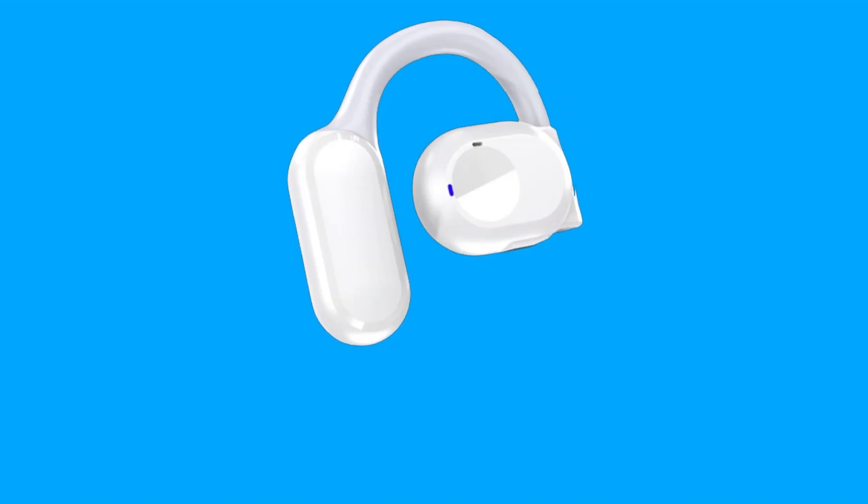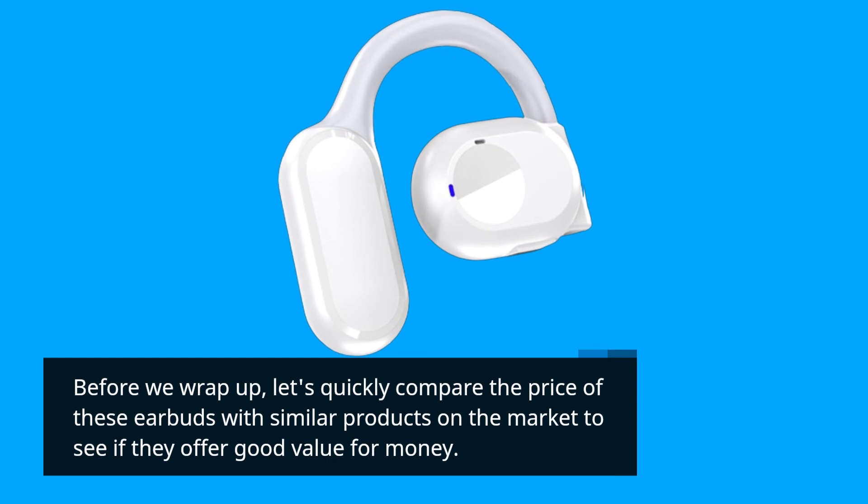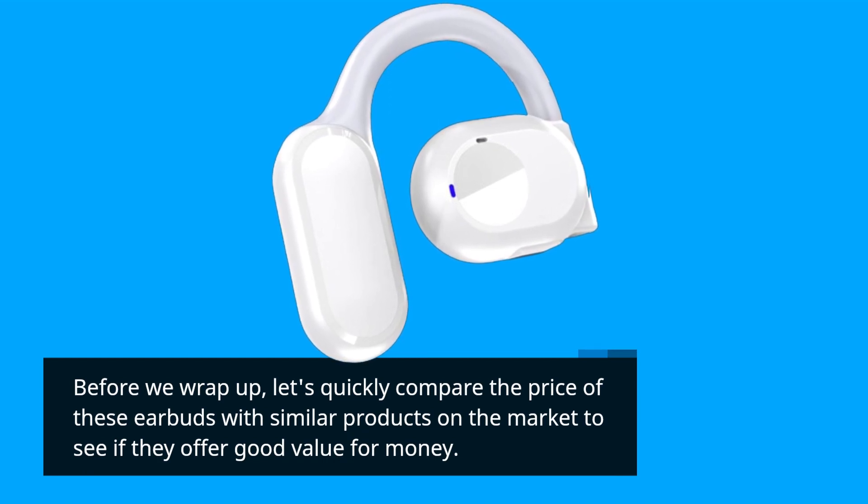Before we wrap up, let's quickly compare the price of these earbuds with similar products on the market to see if they offer good value for money.